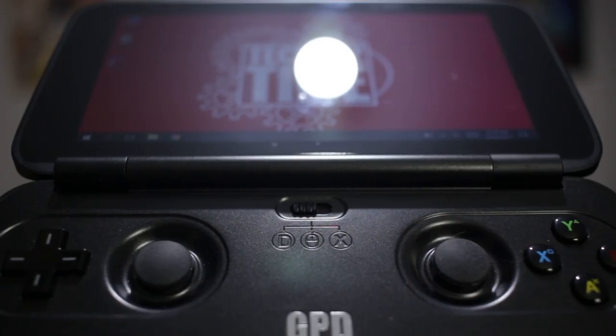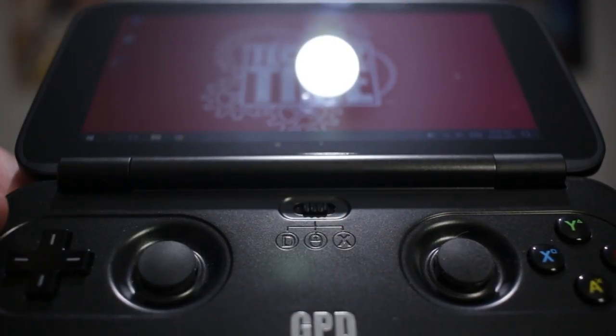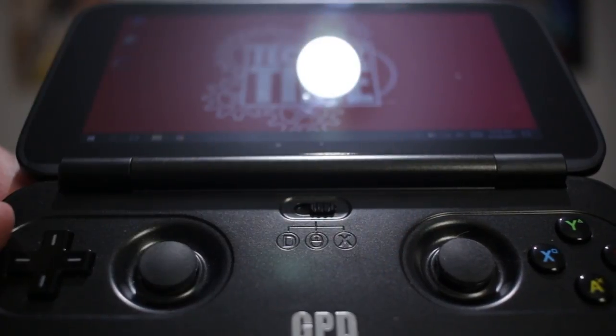The key selling point of the GPD Win is the inbuilt game controller, but it doesn't end there. Right in the middle of the device is a toggle switch which allows you to switch between a direct input device, a mouse mode, and an X input device. Focusing on mouse mode, the right analog stick allows for cursor movement on screen. The L1 button acts as left click and R1 as right click. After using this for a while, I prefer using this method over the touchscreen personally.